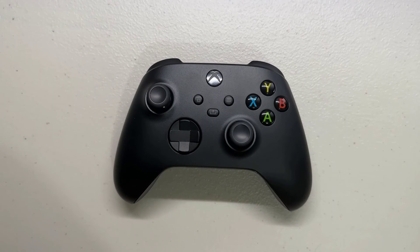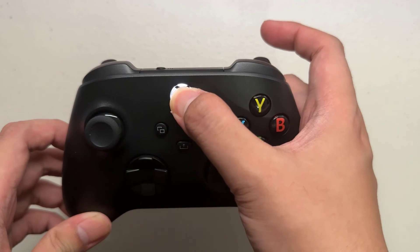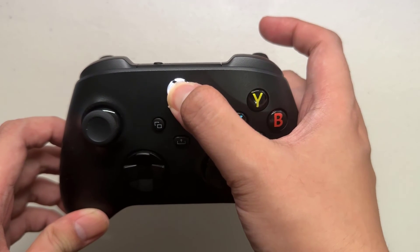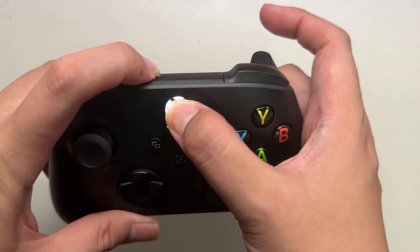To enable pairing mode on your Xbox controller, press and hold the Xbox button in the center of the controller and the pairing button at the upper part for a few seconds until the light starts flashing. This indicates the controller is now in pairing mode.